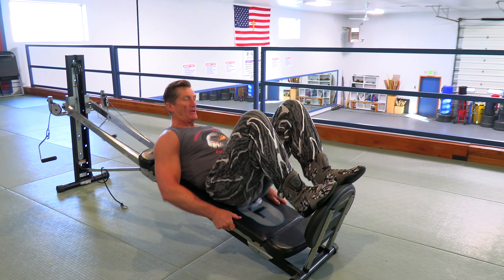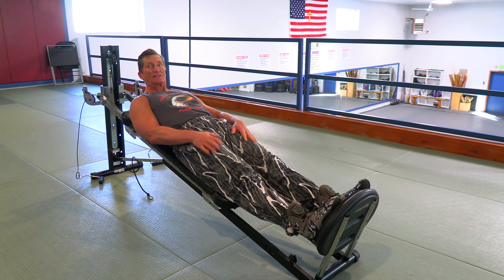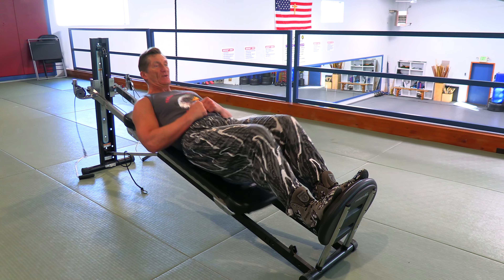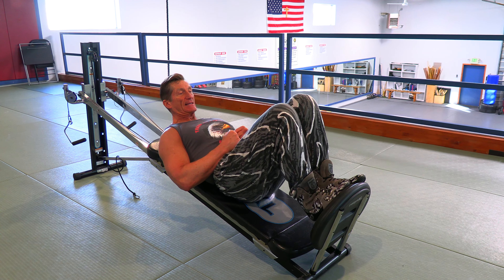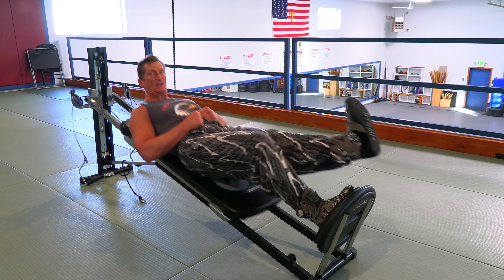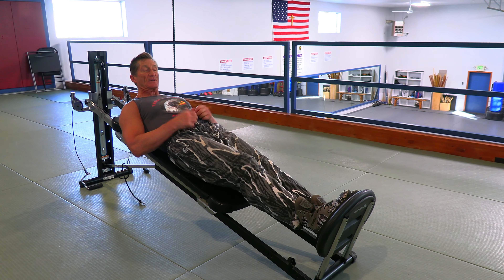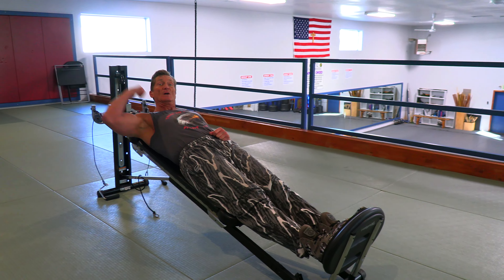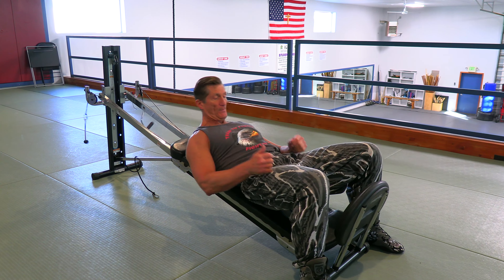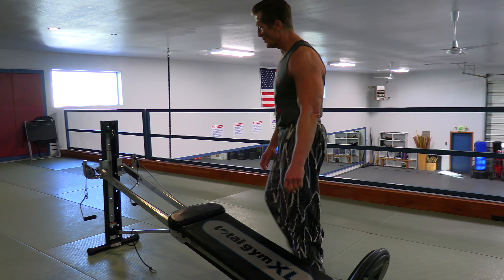One of the first and simplest applications — you see this little platform sitting down here — we get down into this position and now we can work the legs. Just by pressing we're working our legs. Once that gets easy, we just get one leg up and do a single leg press. It's a good press, and again the higher up you go, the more of your body weight you're using.